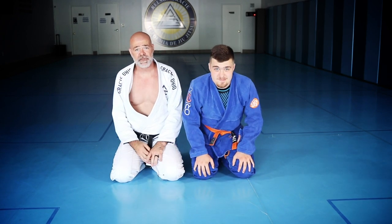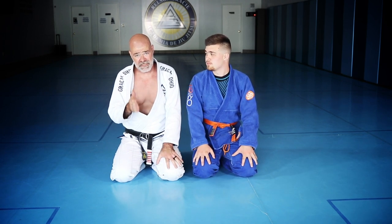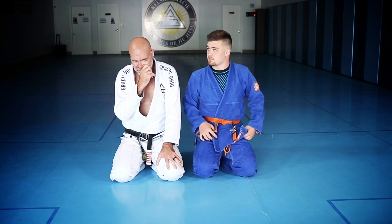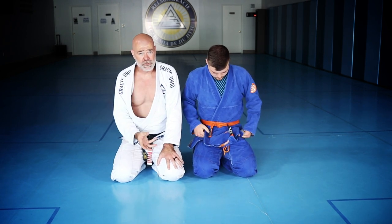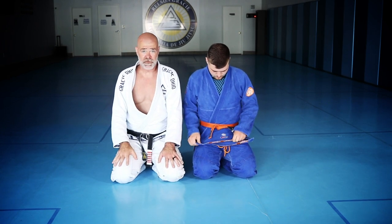If you're having a difficult time with the knee cut pass, give those options a try. Early prevention is key, and if you go into the late stages, at least it gives you an opportunity to re-guard or possibly even come up on top and reverse the situation.